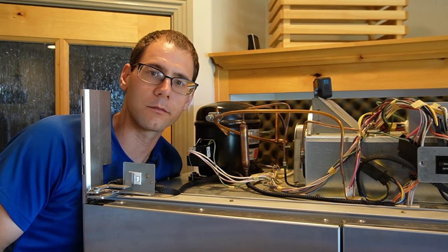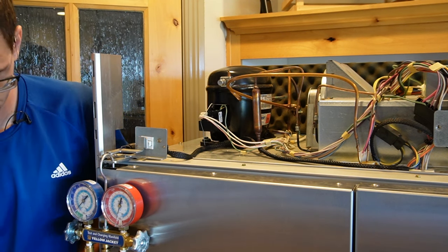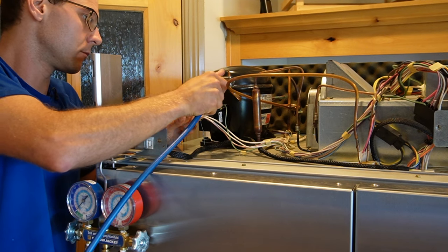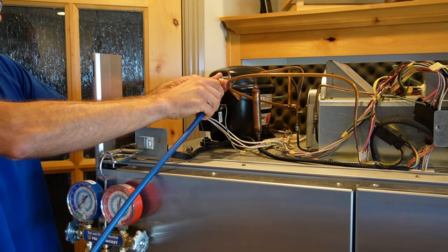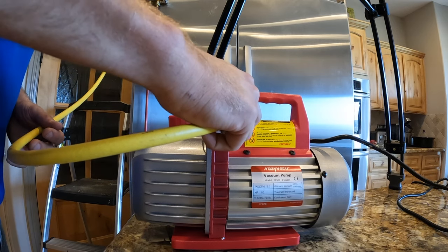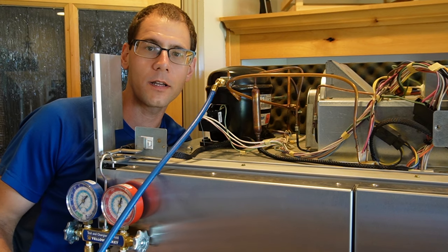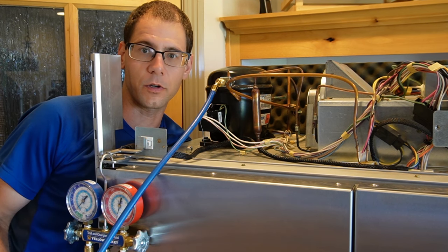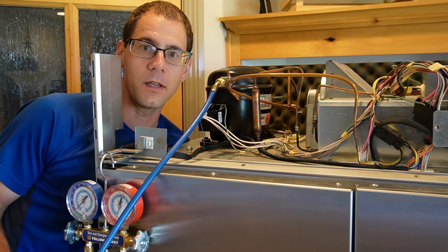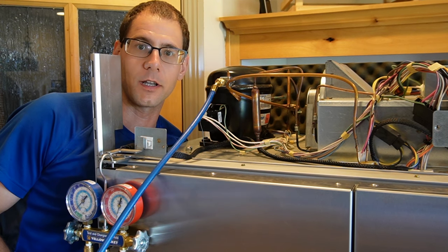We're now ready to attach the vacuum pump. Connect the blue line of the gauges to the piercing valve, and the yellow line to the vacuum pump. To open the system, turn the center screw on the piercing valve one full turn to the left — that retracts the needle slightly. Then open up the blue side on the charging manifold, leave the red side closed, turn the vacuum pump on, and let it run for at least 30 minutes.